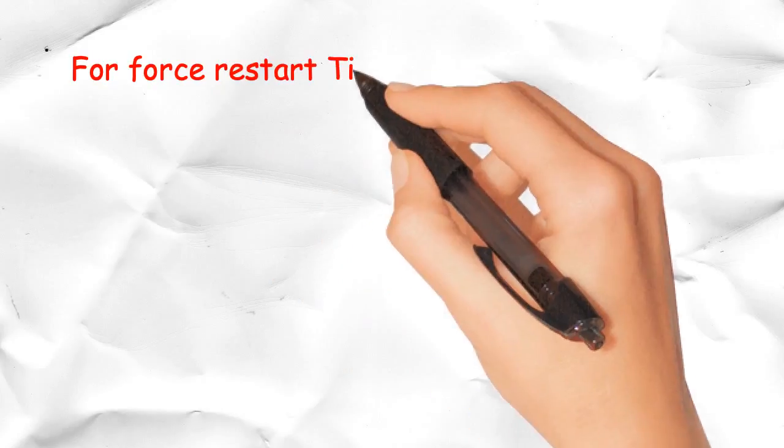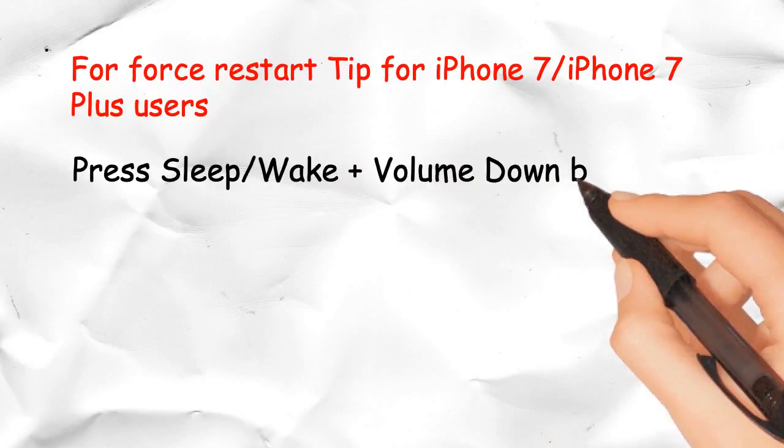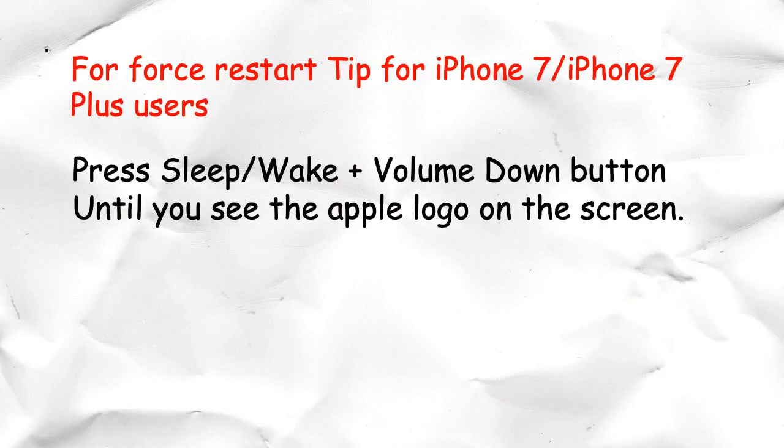Force restart tip for iPhone 7 and iPhone 7 Plus users: Press the sleep/wake button and the volume down button together and hold until you see the Apple logo on the screen.